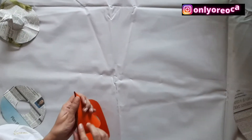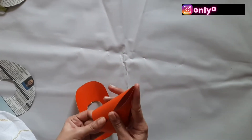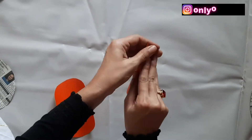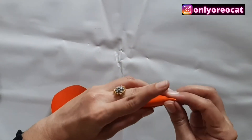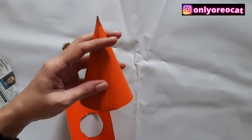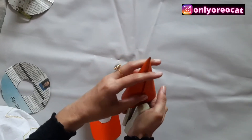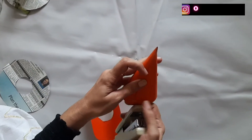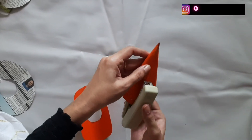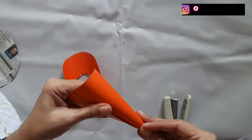Take the triangular cone-shaped paper and join both edges. Now take the stapler and pin the joined edges to secure them. I have placed two pins to secure these edges, and here the cone is ready.